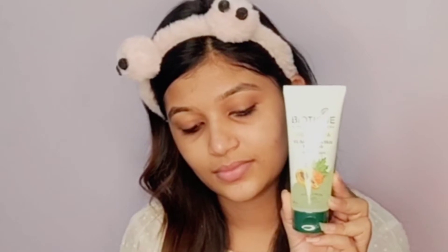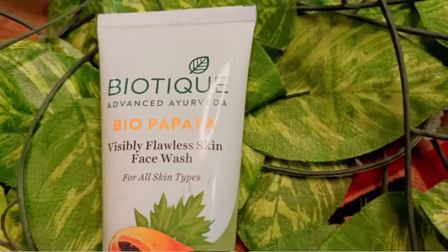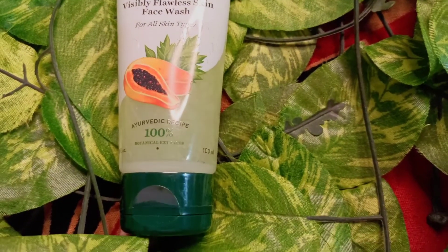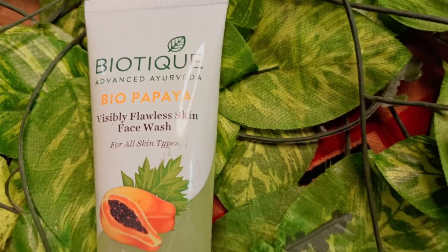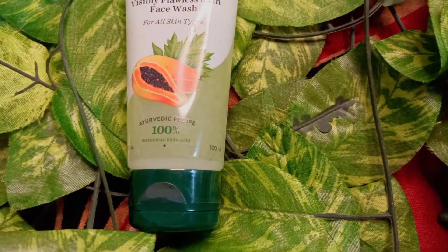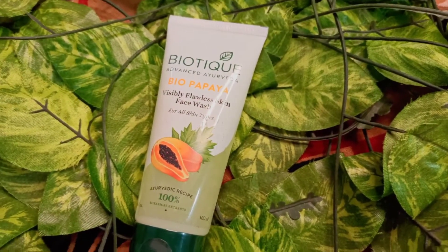You can see it provides a very good shine with raw milk, so you can definitely try it. Next, we will do a face wash. I am using Biotic face wash here — the Biotic Advanced Ayurveda Biopapaya Visibly Flawless Skin Face Wash, which suits all skin types. This is a scrub-like liquid which helps your skin exfoliate. If you use this face wash, you will not need to scrub your skin separately. It is very good to exfoliate your face and help your face stay clean.